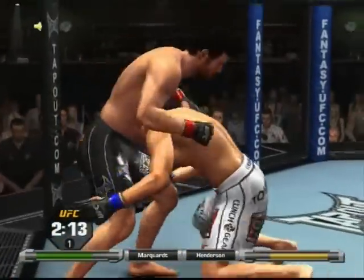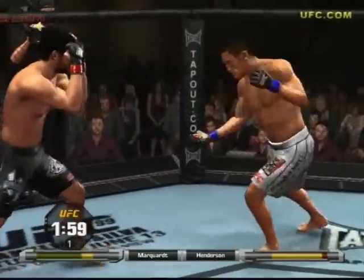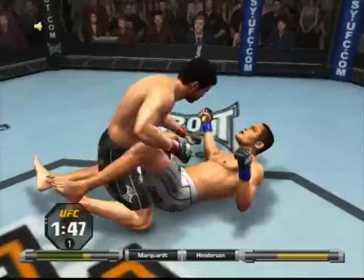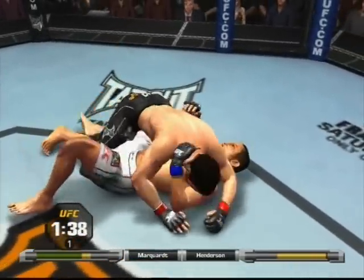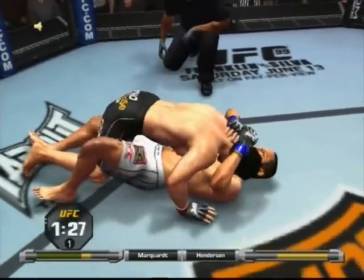Looking for the takedown — the takedown is stuffed again. Dan Henderson has a solid chin; he's never been knocked out or TKO'd. He has not, though he was rocked by Anderson Silva. Nicely done — trips him right down. Side control now. He's going to look to pass; 90 seconds remains.